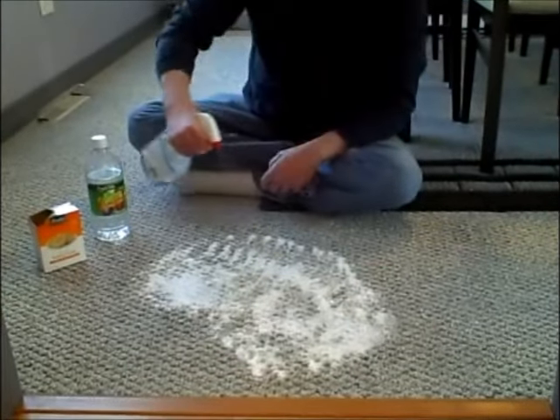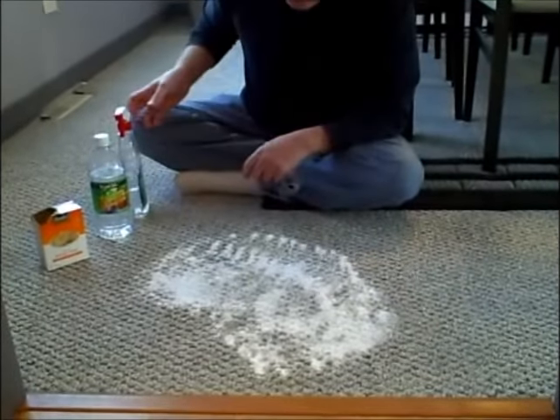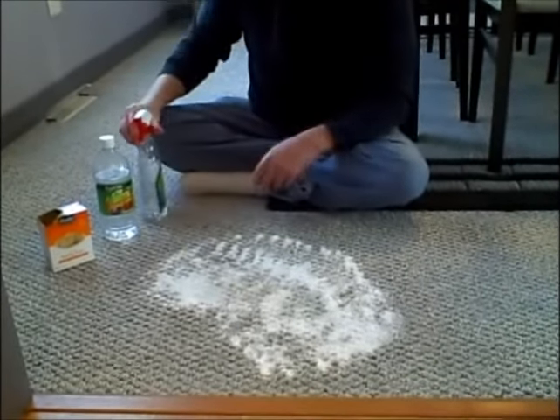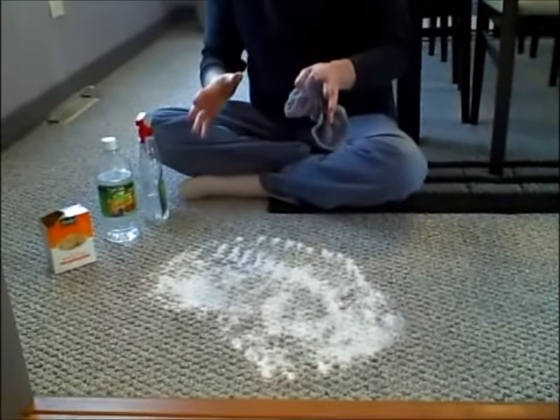So I'm just going to spray this on and let the baking soda and the vinegar interact. Then I'm going to leave this for a little while, and then we'll go after it and clean it up.